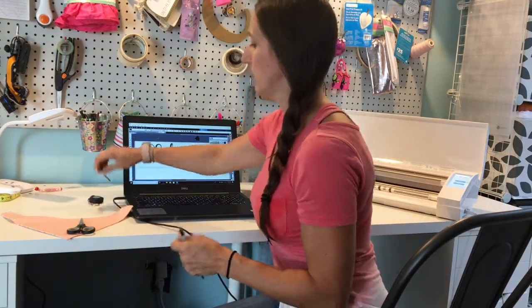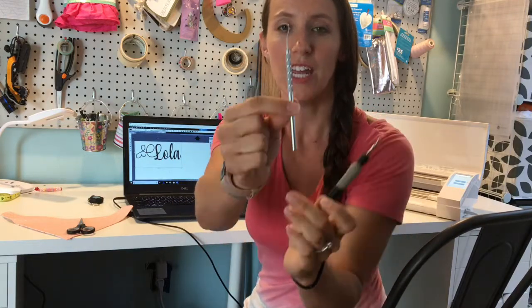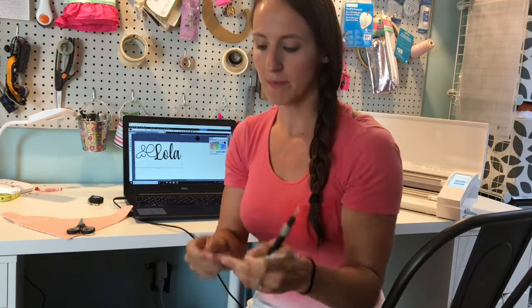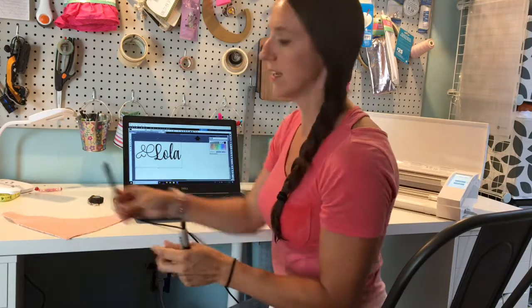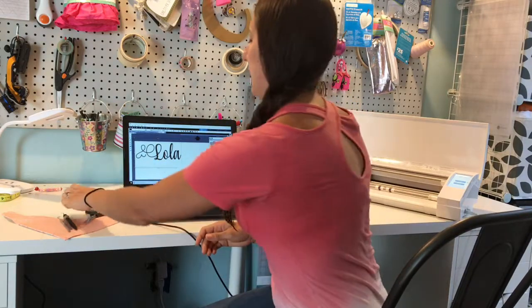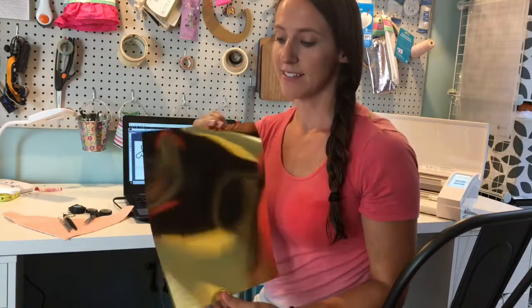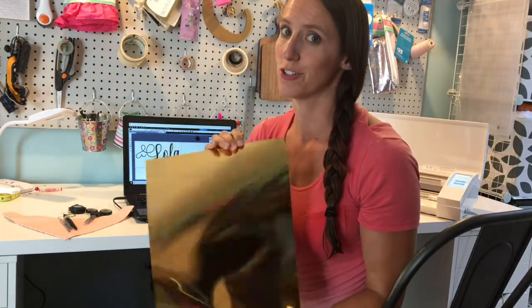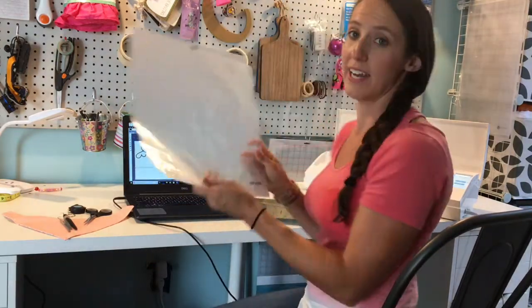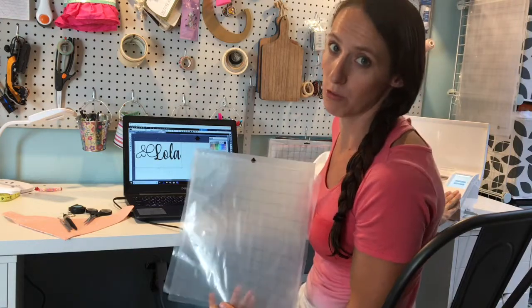I want to go over some of the tools that I use. Starting off, I use a weeding pick — this one came with my machine and this one I purchased at Harbor Freight. Tweezers can sometimes come in handy. Scissors to cut your vinyl if needed. A measuring tape. And your material that you're going to customize. This is the vinyl I'm going to be using today — iCraft's Liquid Metallic. It's one of my favorite materials to work with; it's very easy and very beautiful when applied. You also need a cutting mat, your computer, and I have my Silhouette Cameo 3.